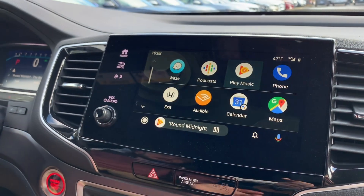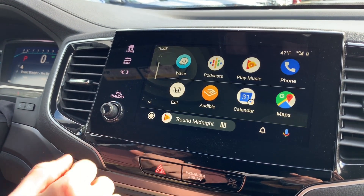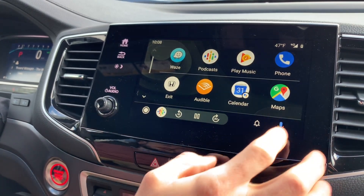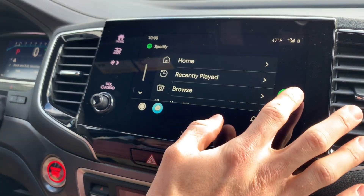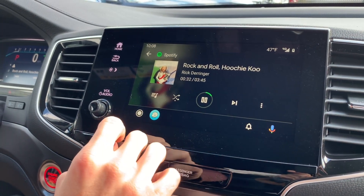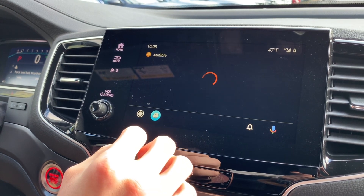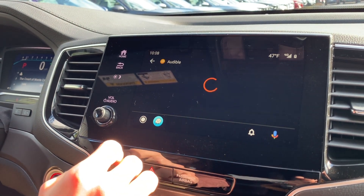We've got plenty of options when it comes to music too. We've got Google Play Music — you can see we're listening to a little jazz music right now. But if we want we can listen to Google Podcasts — works great. We can also go down and run Spotify — here's the now playing button, you can listen to some rock and roll. We can also listen to an audiobook if you're a fan. Takes just a moment to load — listen to a classic audiobook like The Count of Monte Cristo if you didn't read that in grade school.